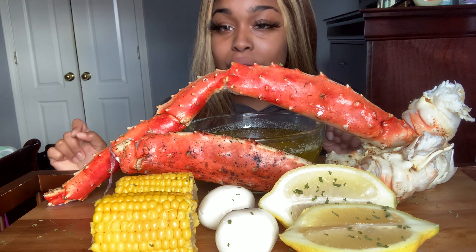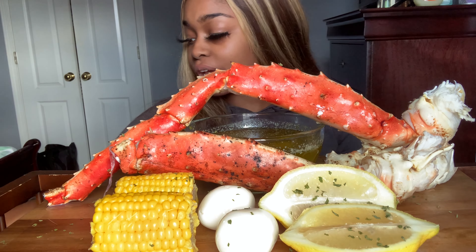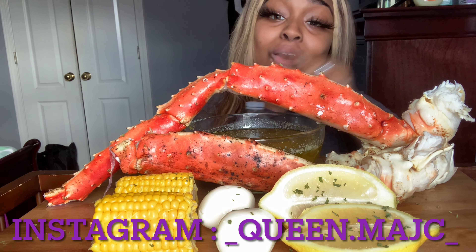We got a short, sweet, and to the point video! We also got some water over here, and we got my scissors and some paper towels. You know how it go. So let me show you some of this water. If you're new here, welcome, welcome, welcome!